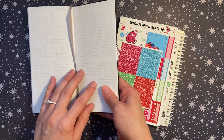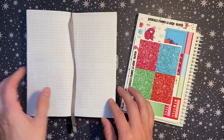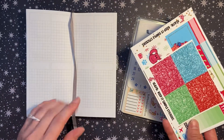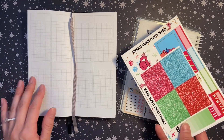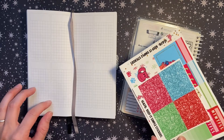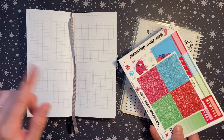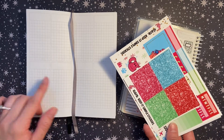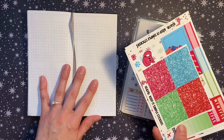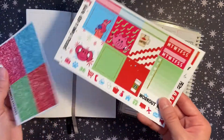I have a few PP weeks kits from Keep It Simple Stickers that I wanted to make sure I use. I'm not going to be using this planner again in 2020 or 2021. If I find a purpose for it in the future then maybe, but for right now I still want to finish out the few weeks I have left.